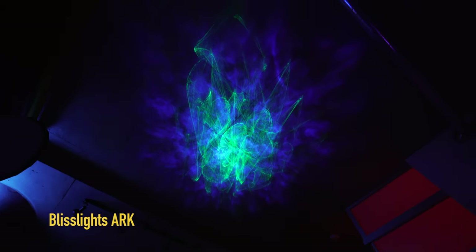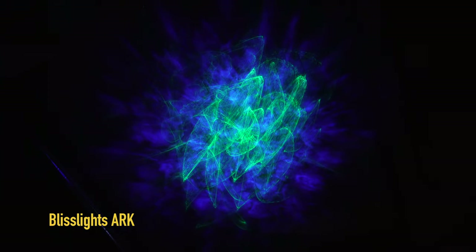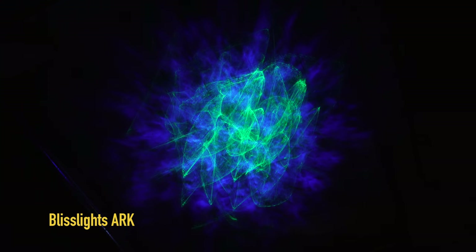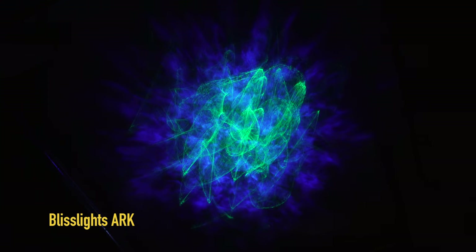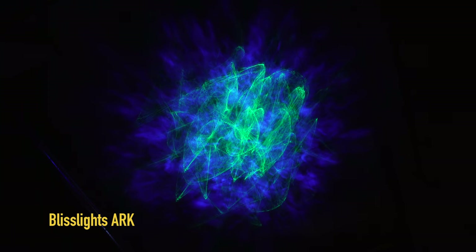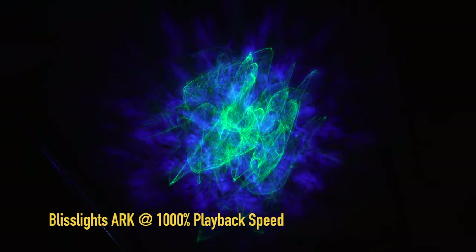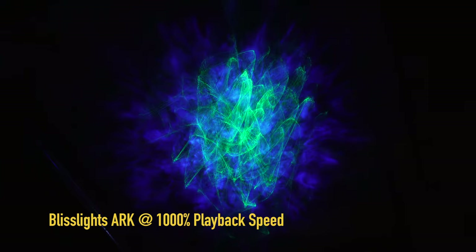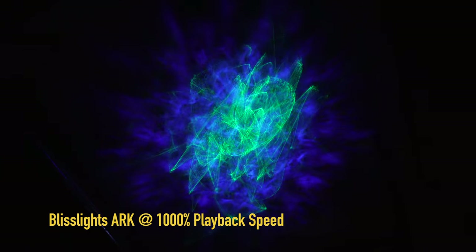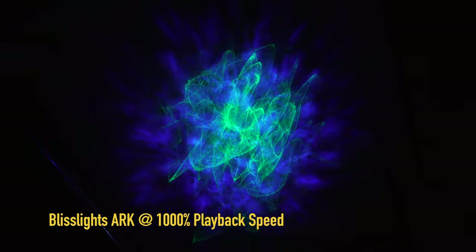I noticed that every time I turn on the BlissLights Arc the abstract pattern seems to be different — it's never the same twice. To dig deeper, I set up a time-lapse and let it run for 15 minutes. Here's what it looks like at regular playback speed when projected onto your ceiling. And here's what it looks like played back at 10 times real time — the abstract pattern moves and shifts, and it's really neat to see how it works at faster playback speed.